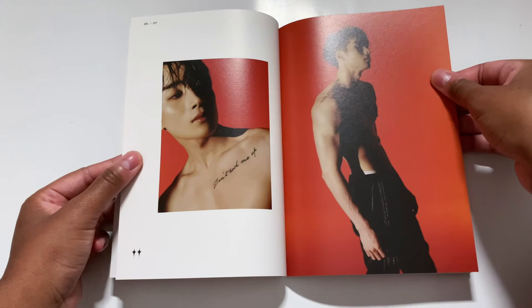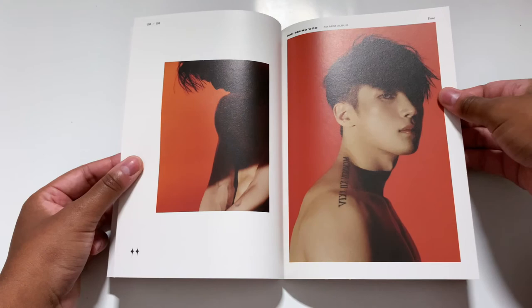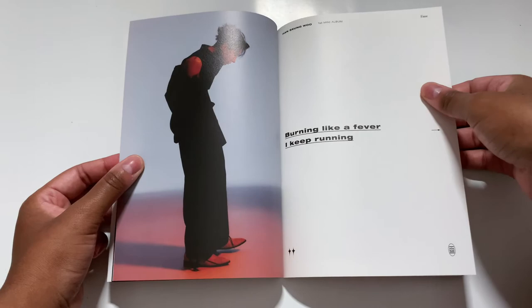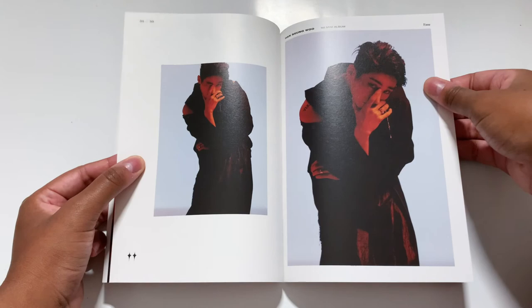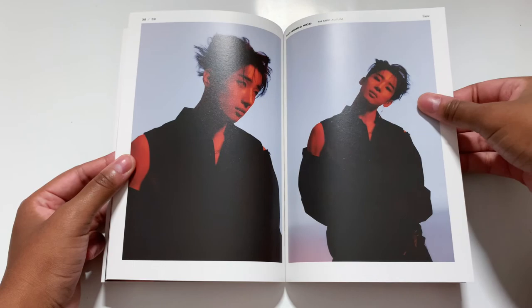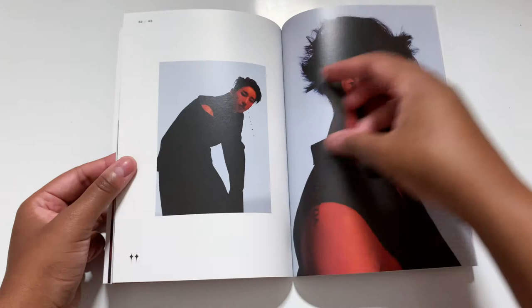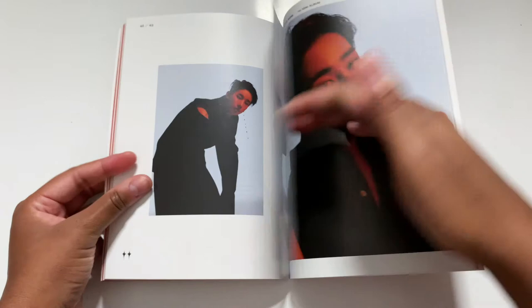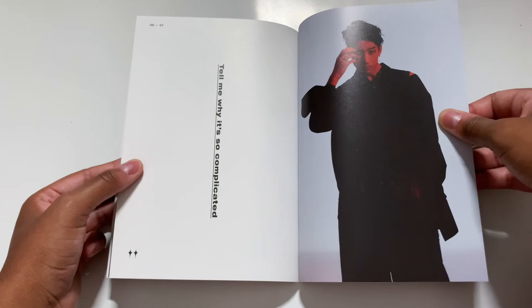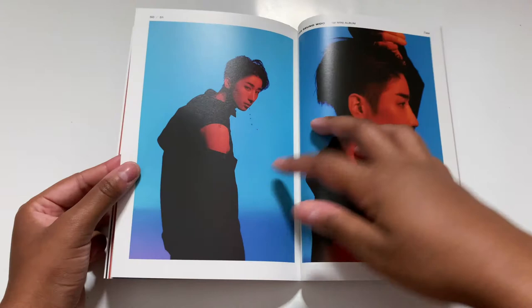Burning like a fever, I keep running — oh my god. His side profile — I'm done. I just don't understand. Tell me why it's so complicated — I don't know, Sungwoo, I really don't. The visuals on this boy — no no no no no.